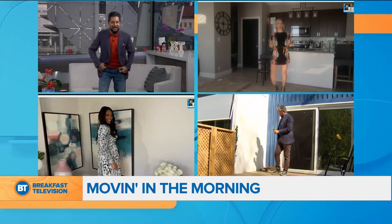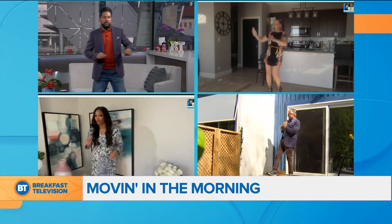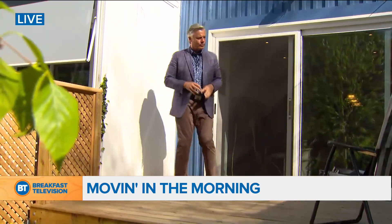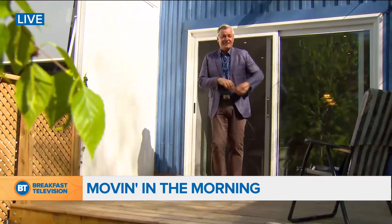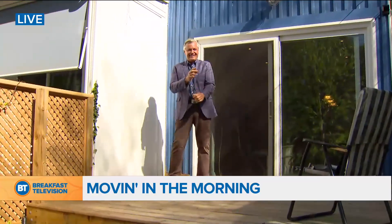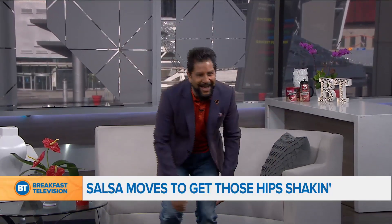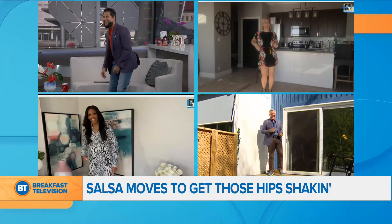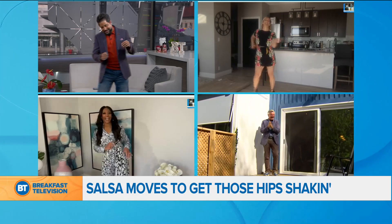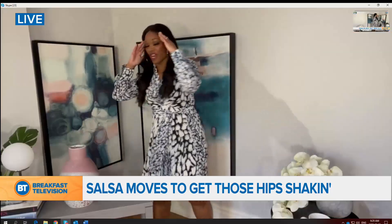We're going to try a little two-step. You're going to go twice this way and the other way. That's it. Woo-hoo! Got some arms situation going, Roger. I have rhythm for a second, then I start watching Roger and then I lose it. I love it, you guys are doing amazing. Just dance to the music in your head.